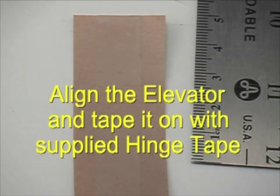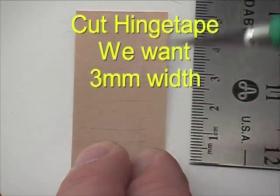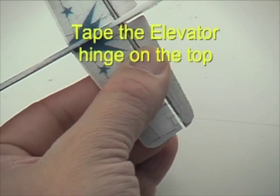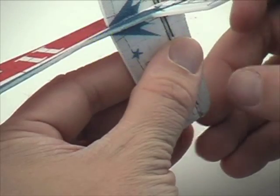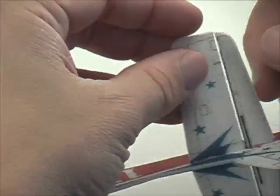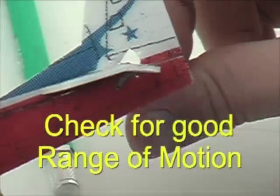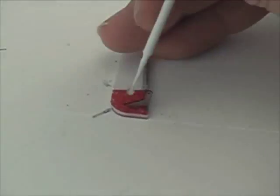Slide your elevator into place on the tail and get your alignment good. We're going to use hinge tape on the top side to make the hinges. Cut some three-millimeter strips of the supplied hinge tape and use your hobby knife to lay the pieces in place. You can leave a half-millimeter gap on the hinge line if you like.